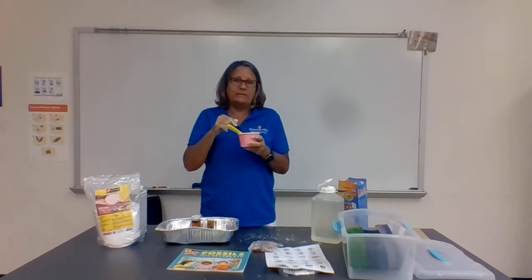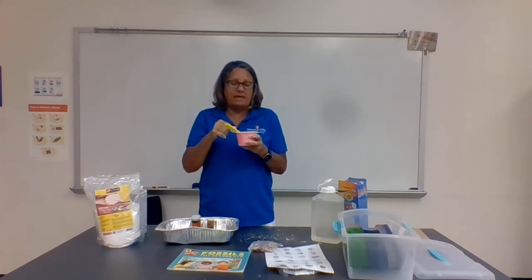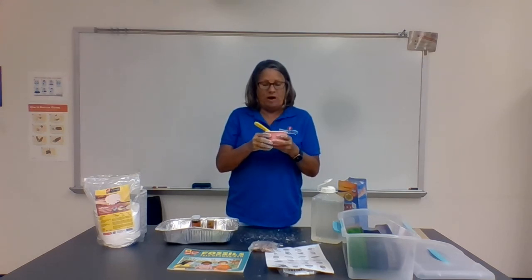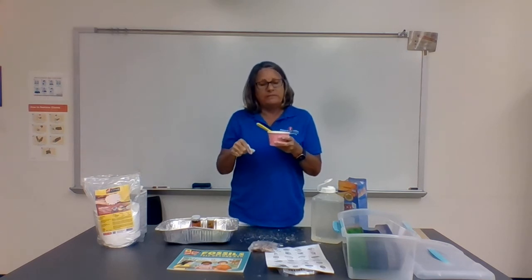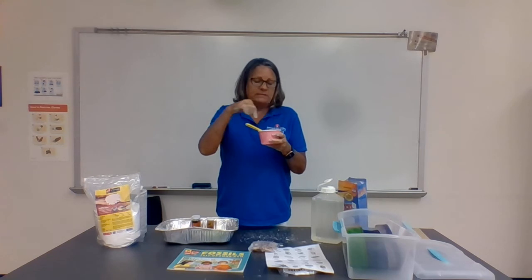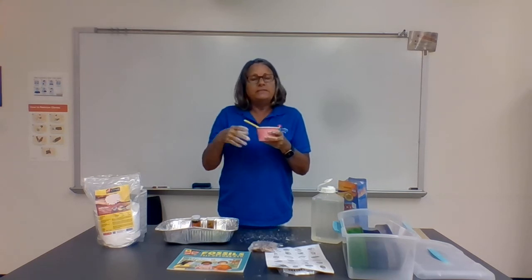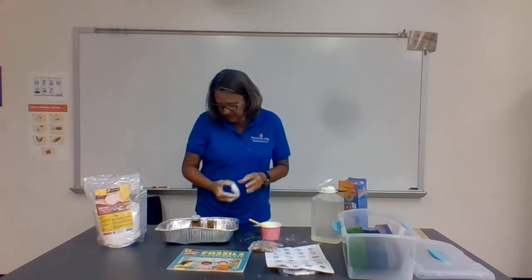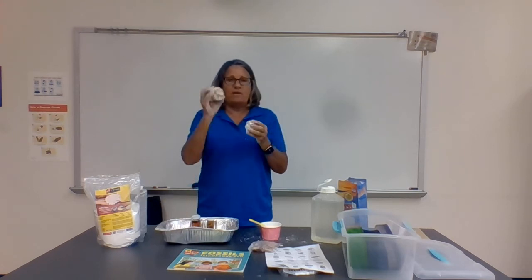After they get a good imprint of the fossil they want to make, take your cup of Plaster of Paris and simply pour it down over that imprint and let it sit. Within 24 hours it will be dry. I would come in the next day, take them outside — because where they've poured the Plaster of Paris there'll be some flaking. Take them outside, let them peel off the paper from their Dixie cup, and when they do, they will have created a cast of their fossil.